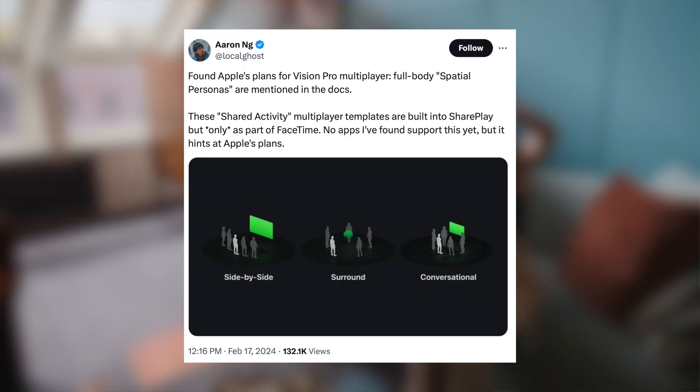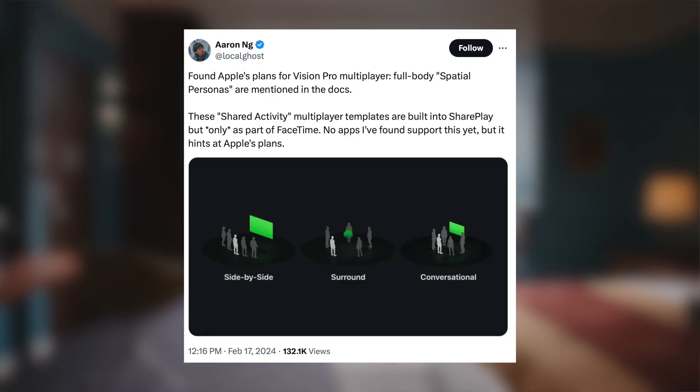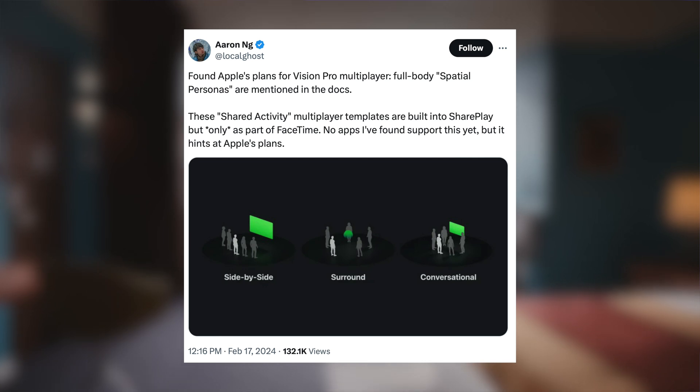Right now it looks like this shared activity is part of FaceTime, but it's not fully activated yet and no other apps support it. But Apple does have the code — they're working on this for future apps. It almost seems like a no-brainer to add this sort of thing in, because it's such an isolating experience.